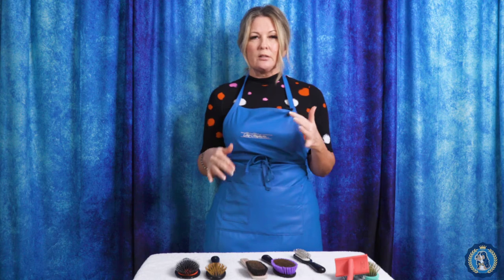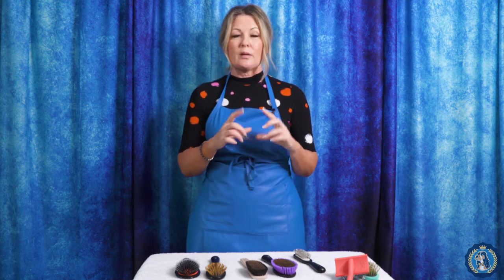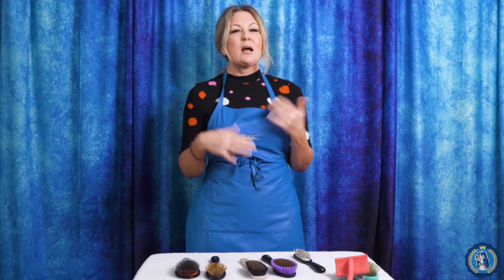Some other specialty brushes we haven't mentioned: you might see a bristle brush with a very small round head — a lot of those are used for chalking your dog at a dog show, to apply white chalk or colored chalk. We also have slicker brushes with special shapes, like teeny tiny ones with a triangular shape — I consider those slicker brushes, but they could also fall into the specialty brush category.